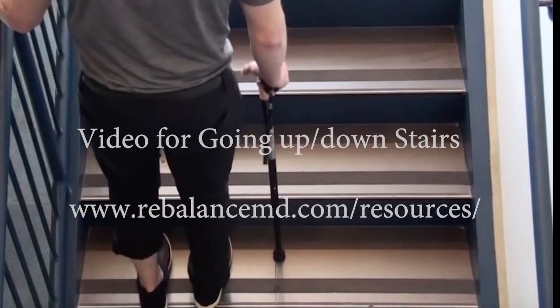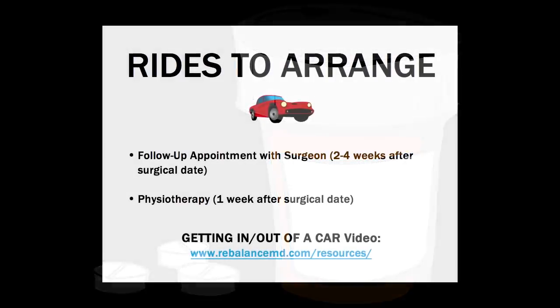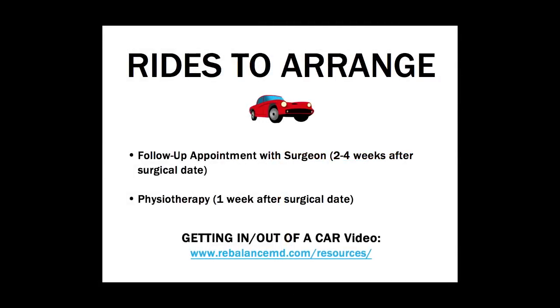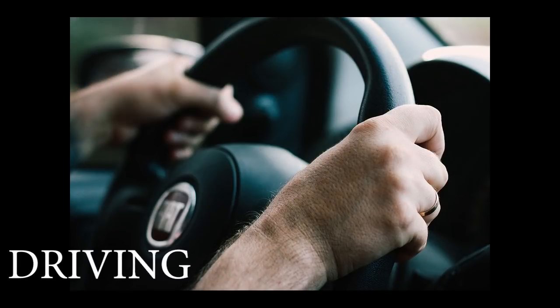If you have stairs to get into your home, please have a cane close to the front door. You will also need to stop at a pharmacy on the way home from the hospital. You will need to arrange a ride to your follow-up appointment with your surgeon, usually around two to four weeks after surgery, as well as to your physiotherapy appointment. Please watch the video on how to get in and out of a car as a passenger and practice this before surgery. You will be restricted from driving for four to six weeks after surgery, and your surgeon will discuss when you should return to driving at your follow-up appointments.